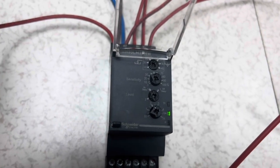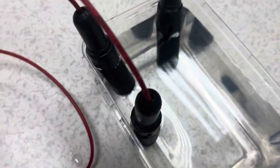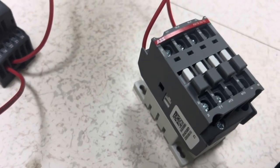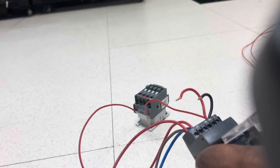When the electrode is dipped in water, continuity is detected and the relay senses it. For this demo, we are dipping in water — the contactor picks up. When we remove the electrode, the contactor releases. Now let's consider a detailed explanation of the water level scenarios.